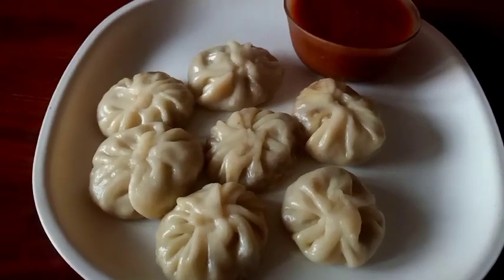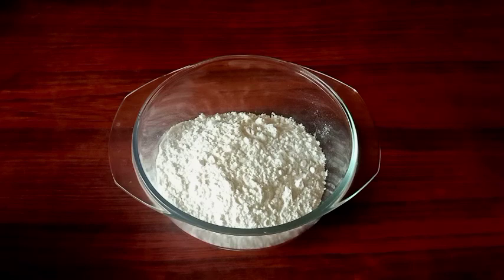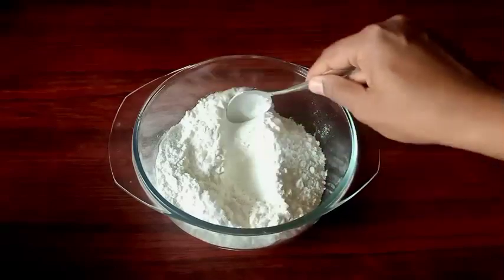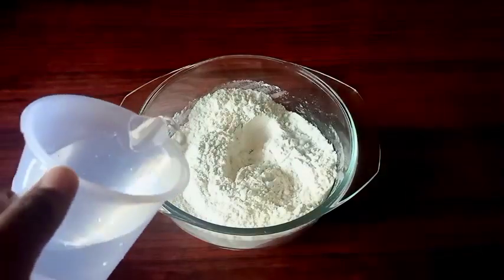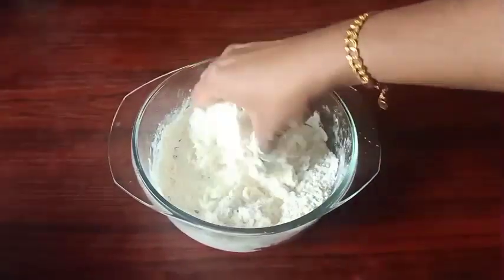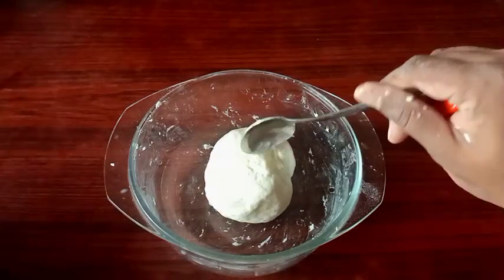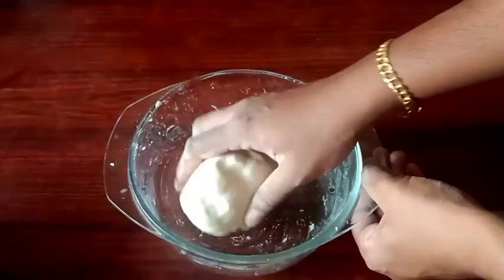We will mix it into a dough, mix it with the black tongue and mix this pot. Mix it as a nice soft dough, just put in a small amount, then mix it smooth. Add 1 tablespoon of oil and mix it until soft. Now we need to cook it for 15 minutes.